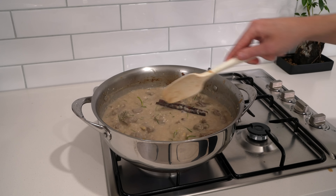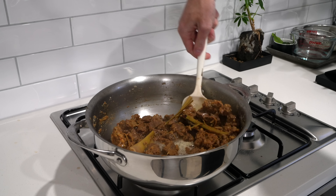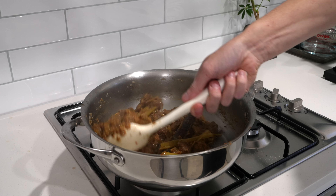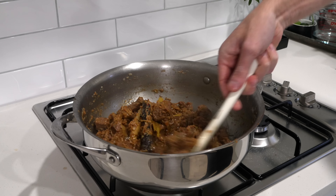Once deseeded, give the chilies a rough chop — it makes the blender's life a little bit easier. If you're not wearing gloves, make sure you don't touch your eyes. Then add the shallots into a blender bowl along with six cloves of garlic, the chopped chilies, 15 grams each of ginger and galangal, and all of that chopped lemongrass. Blend on high speed, scraping down a couple of times, until you get a nice rough coarse paste.